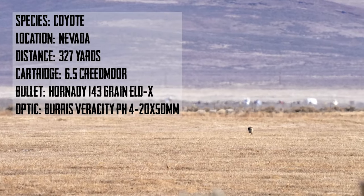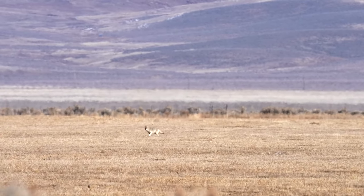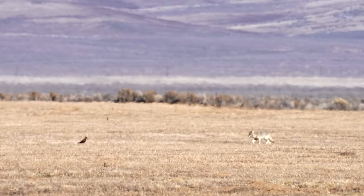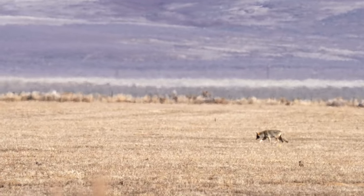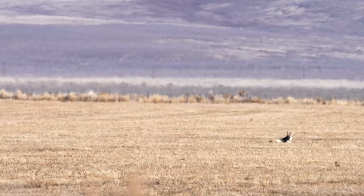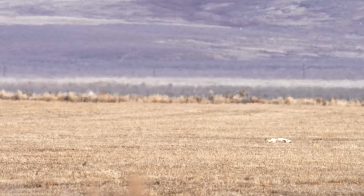You can hear the wind — it was pretty windy that day. This coyote came in from quite a ways out and she's just working her way across this field. One thing that was nice about the Burris Veracity PH: I was constantly able to adjust the yardage. I didn't have to look at clicks or mills, I'm just watching the yardage dial. You see ground squirrels running around but she really wasn't interested — she even walks right by a hawk and doesn't seem to care. She finally got in to 327 yards, I got my last dial on her, and she came in to mark her territory. One shot — the ELDX absolutely did its job.